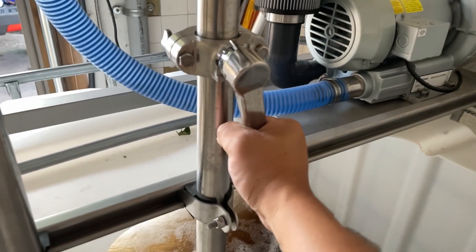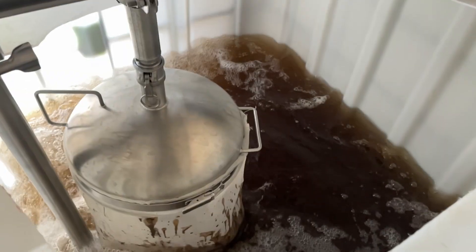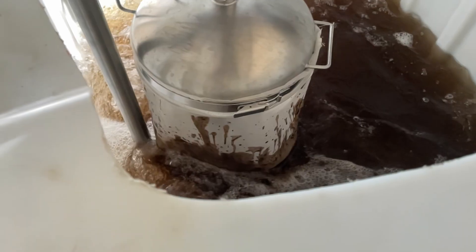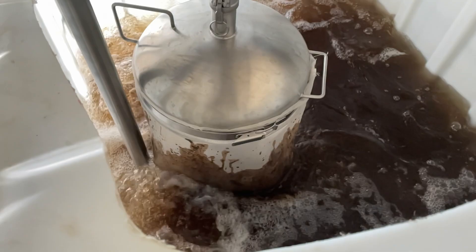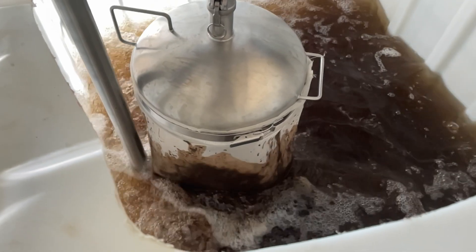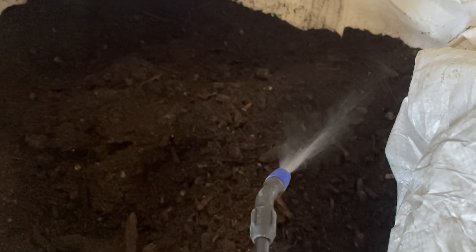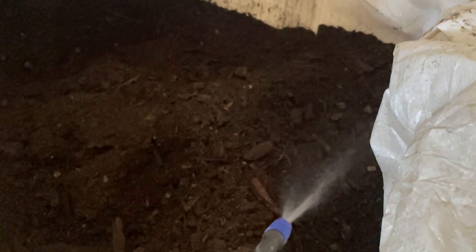We typically brew for about 12-minute cycles before the liquid is ready to use. While the brewer is running, I will typically wet down my compost in the large bag to keep all of our organisms alive and functioning until the next brew. It is extremely important that correct moisture levels are maintained in a pile — if things get too dry, the organisms will go dormant; too wet, and they go anaerobic.